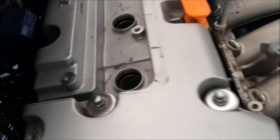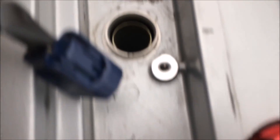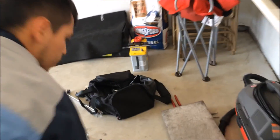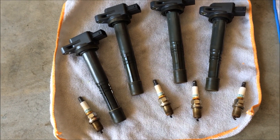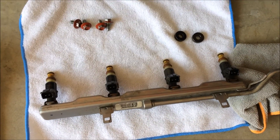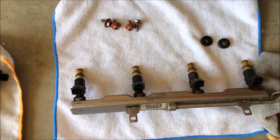I went ahead and took out the coil packs and the spark plugs while Javier was working on the tensioner. We're gonna be replacing the spark plugs with the IK24s, and we're gonna be replacing the injectors with the Leechworks 600cc.